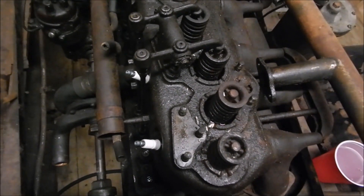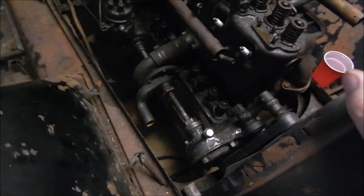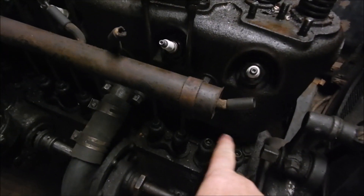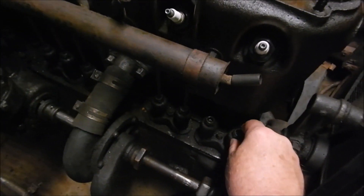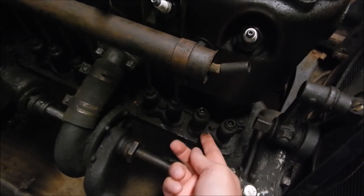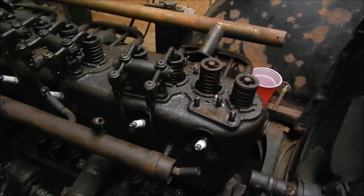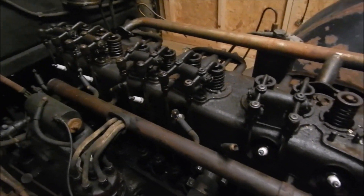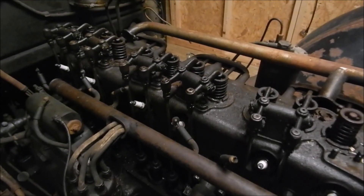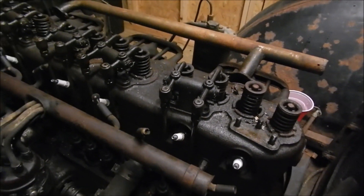I've taken off one set of rocker arms, and when that comes off you can take the push rods out. You see where the push rods used to be — those are the lifters. The camshaft is underneath there. I'm not going to take that out now. I'm just taking all the push rods off, because if I take all the push rods off and the engine is still seized, then we know it's not the valves. So that's all I'm going to do — take out all the push rods and go after that rust with the shop vac.